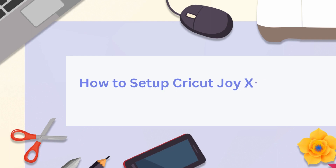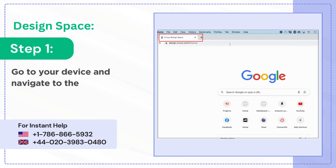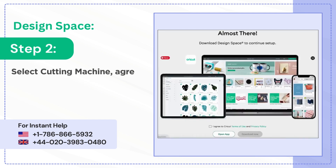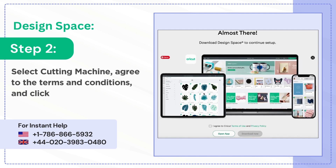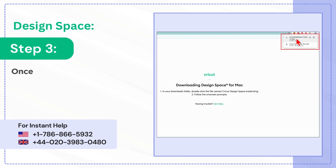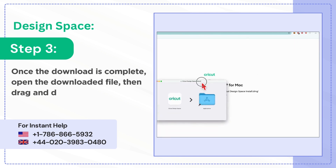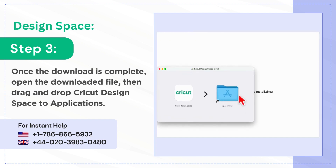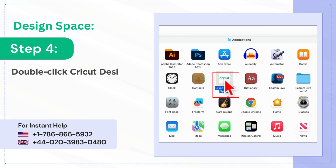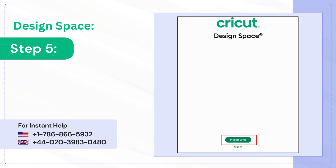How to set up Cricut Joy Extra. Step 1: go to your device and navigate to the official Cricut setup page. Step 2: select cutting machine, agree to the terms and conditions, and click download now if you don't have it on your system. Step 3: once the download is complete, open the downloaded file, then drag and drop Cricut Design Space to Applications.